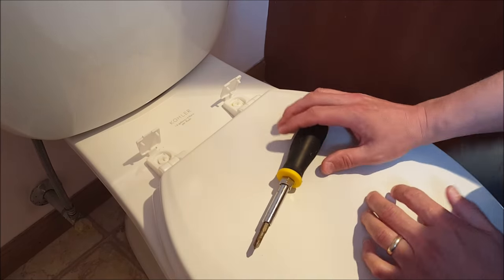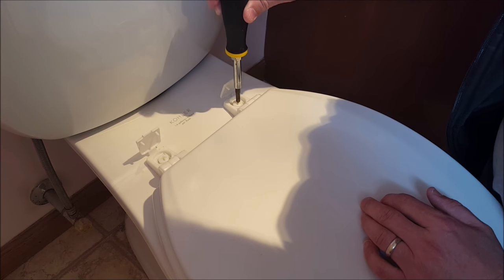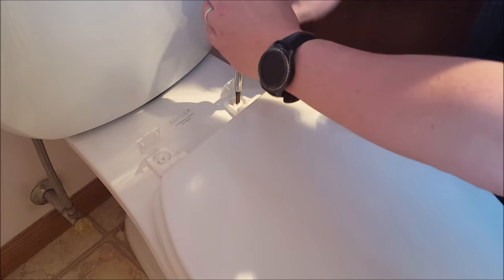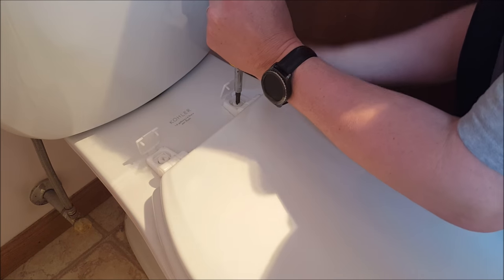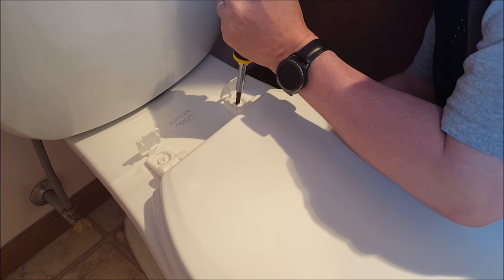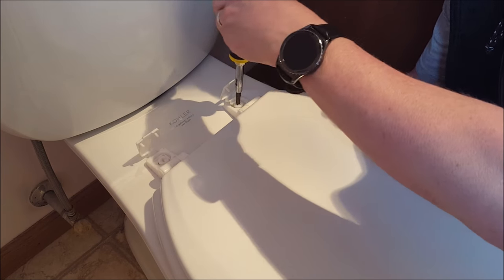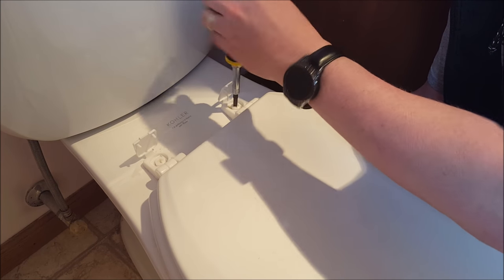The camera is now on a tripod so I can show you what it looks like. You're going to hold the top still with a Phillips screwdriver — that's the type I need for this one — and underneath I'm going to twist. It's easier in this case to hold the bottom and use the screwdriver on top. There we go.